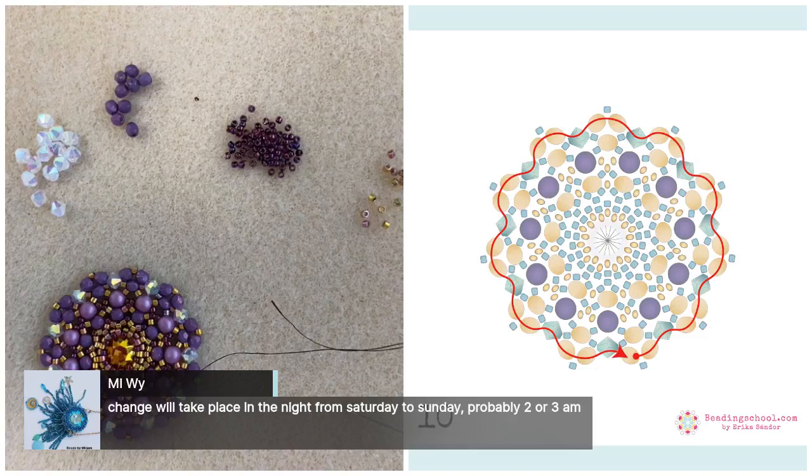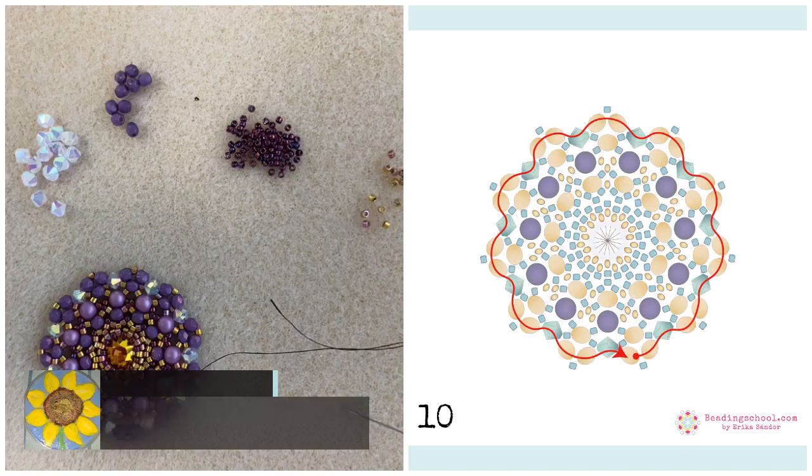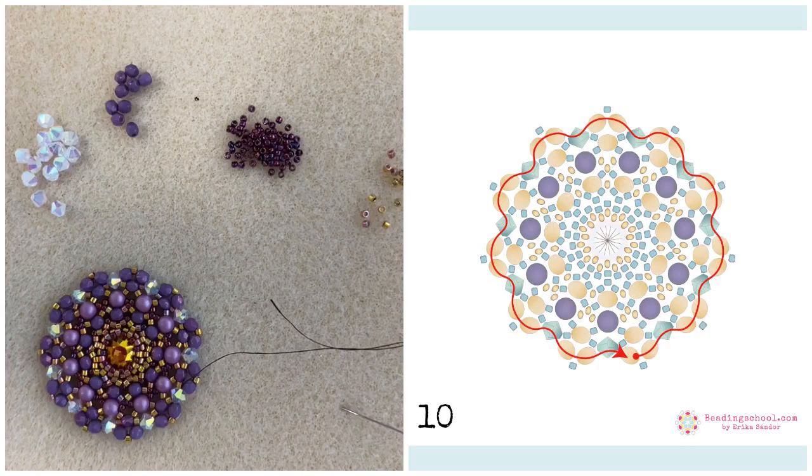Miriam has good information — she says the time change will take place in the night from Saturday to Sunday, probably at 2 or 3am. Marianne also says it's at 2am. It's earlier than in the States — that's why it's a bit tricky this week. And I think I finished my Chloe! Yay, I'm super happy.